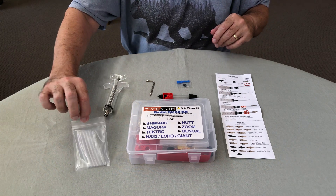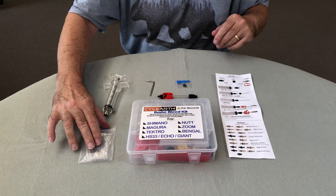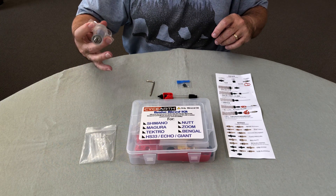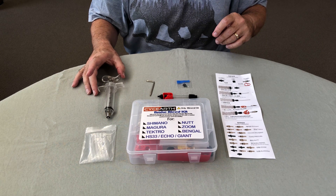You've got these pieces of plastic tubing for connecting to the reservoir on the brake system, and two syringes — though you only need one for this job to put the mineral oil into.